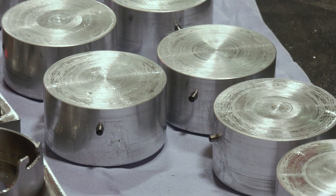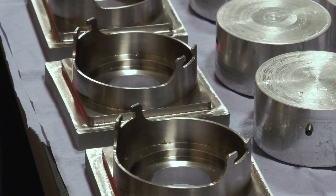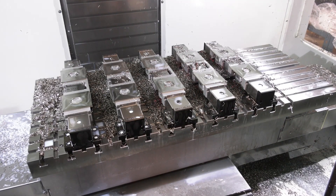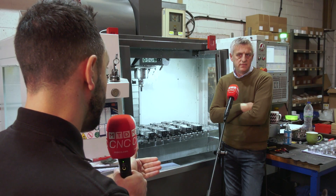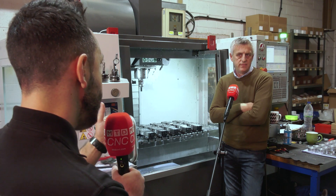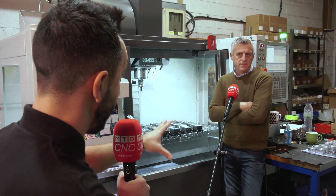Effectively you're presenting more components to the spindle and reducing setup times. This particular application is prismatic parts, but can you also handle round parts? Yeah, it's pretty much anything — you can machine your jaws to suit whatever you want. There's such a variety of jaws available. And the grid plate — this has really impressed me, it's the first time I've actually seen a grid plate such as this.